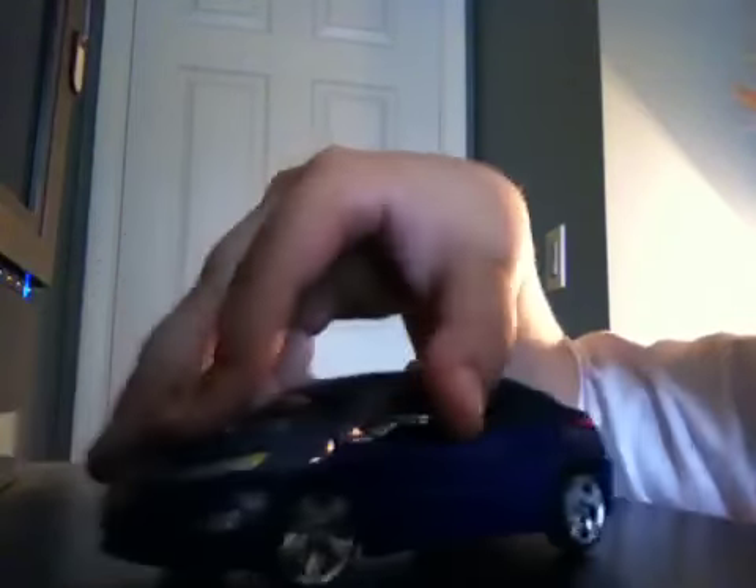Jolt rolls very well. There's nothing keeping him — doesn't make him scrape. For example, Mudflop's feet keep him from rolling very well, and his wheels don't turn, so that's not a very good thing if you're running him unmodded.